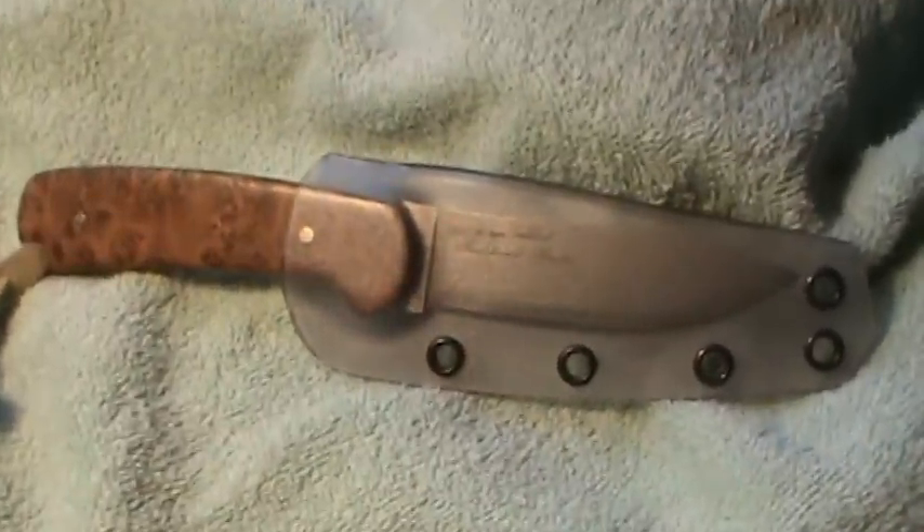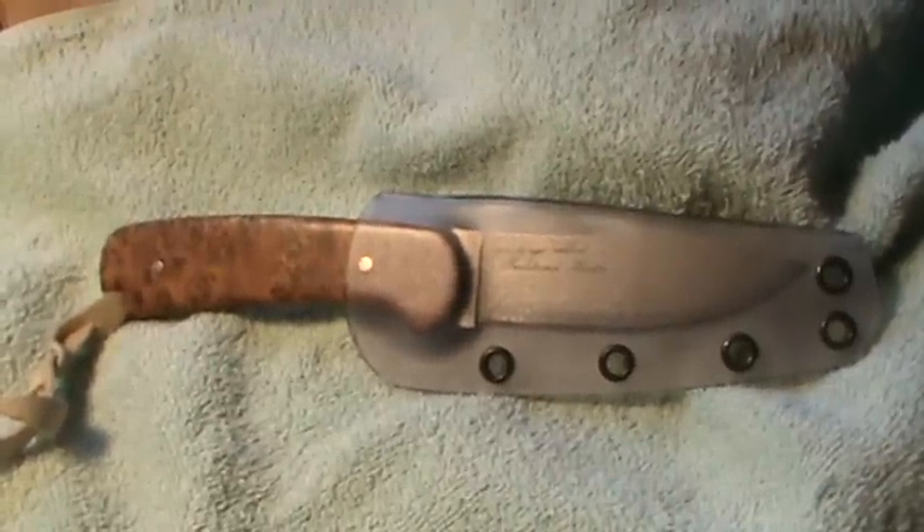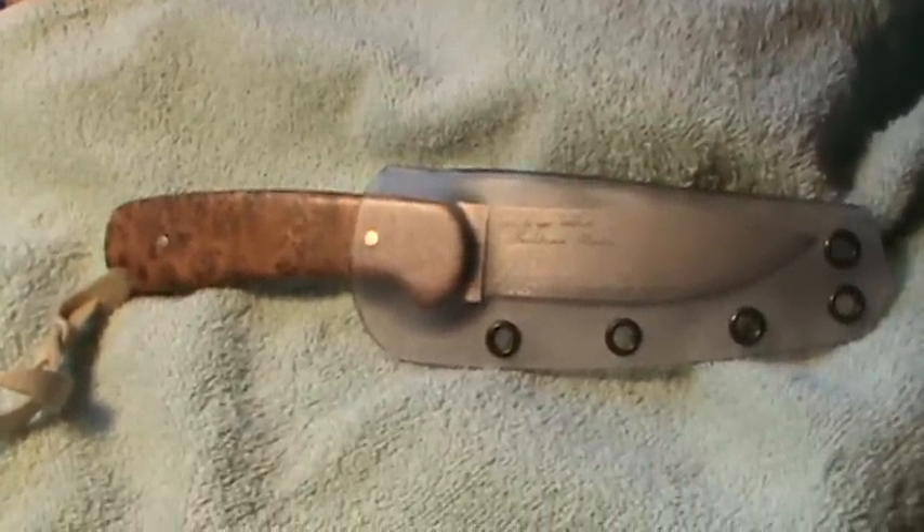Just wanted to show you my newest playing-around stuff, if you will. I like it — I'm probably going to put a leather strap on the back of this, and you guys will see this sheath again. Talk to y'all later, take it easy, bye bye!